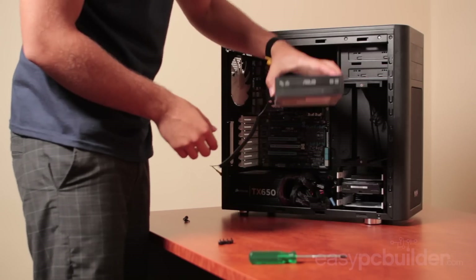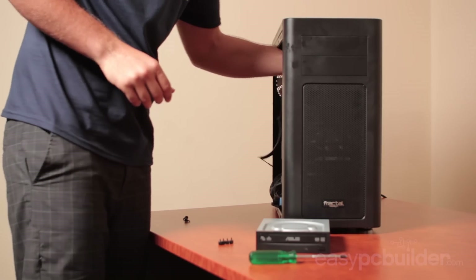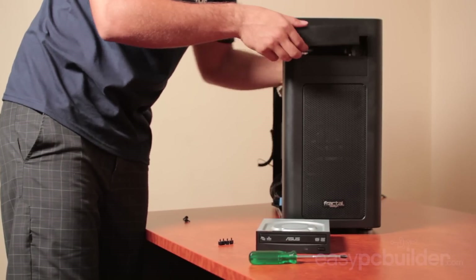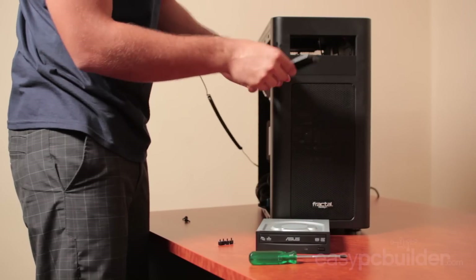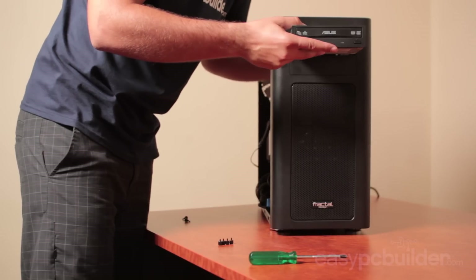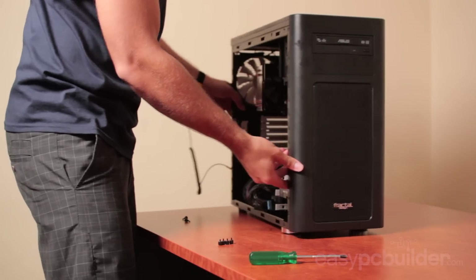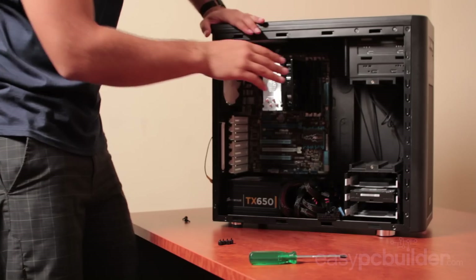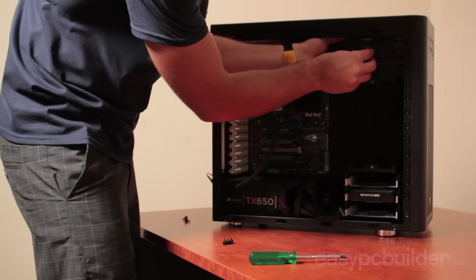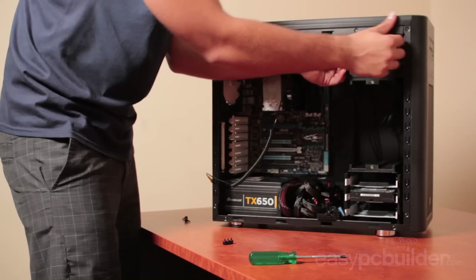Now it's time to install the DVD drive. At the front of the case you'll find removable plates — squeeze the two tabs at the back of the plate to push the bay cover forward and out. Insert the DVD drive from the front of the case, slotting it in until it's flush with the front. On the side of the case you'll see three mounting points — install with the provided thumb screws on both sides, ensuring the drive remains flush as you install.